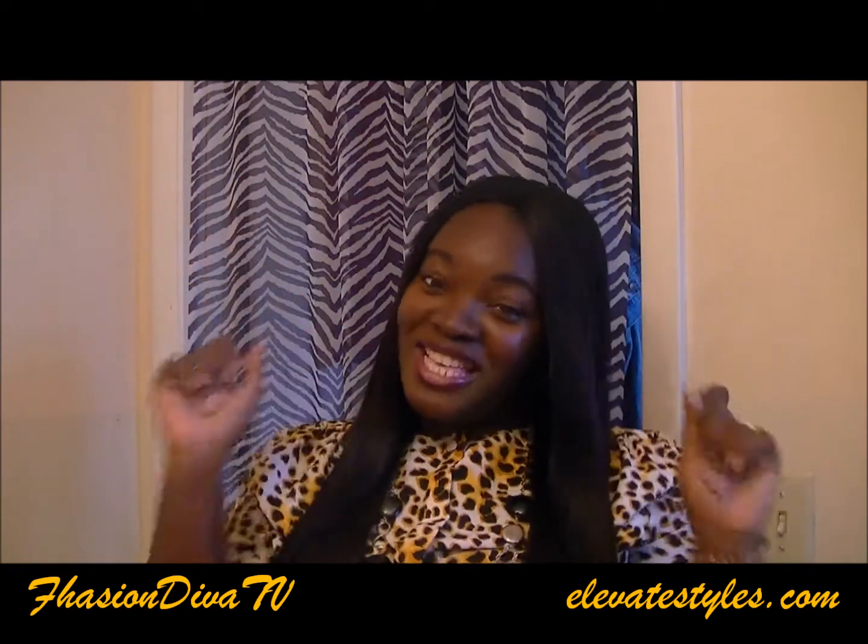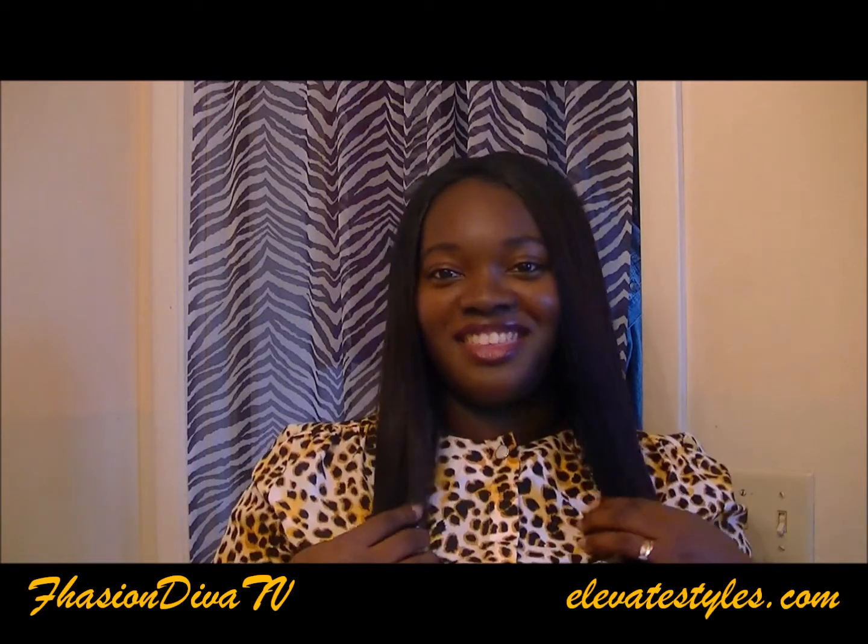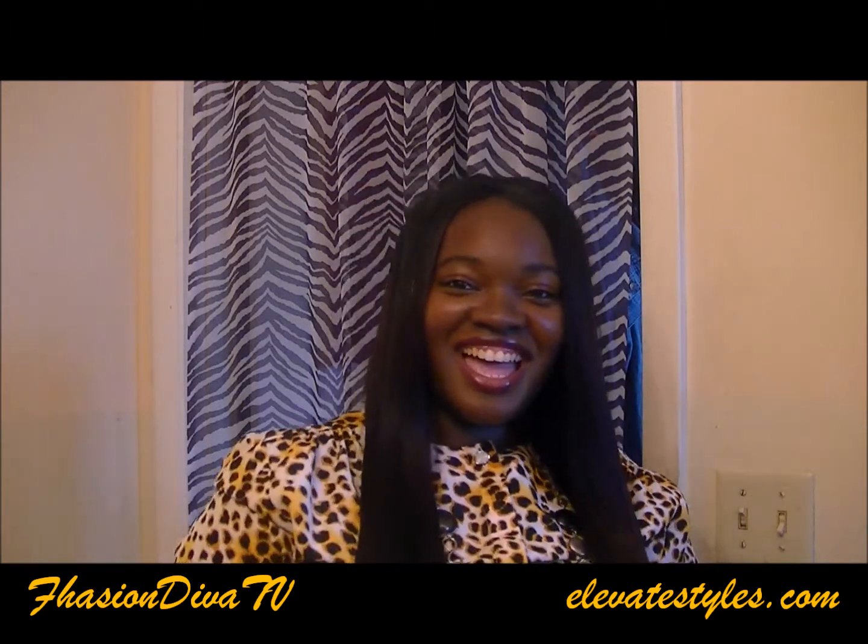Thank you for watching and supporting. You're at your best when you're being you, because can't nobody be you except you. This is Fashion Diva TV with my wig review from Elevated Styles — Freetress Equal Invisible Part series, Stacy.